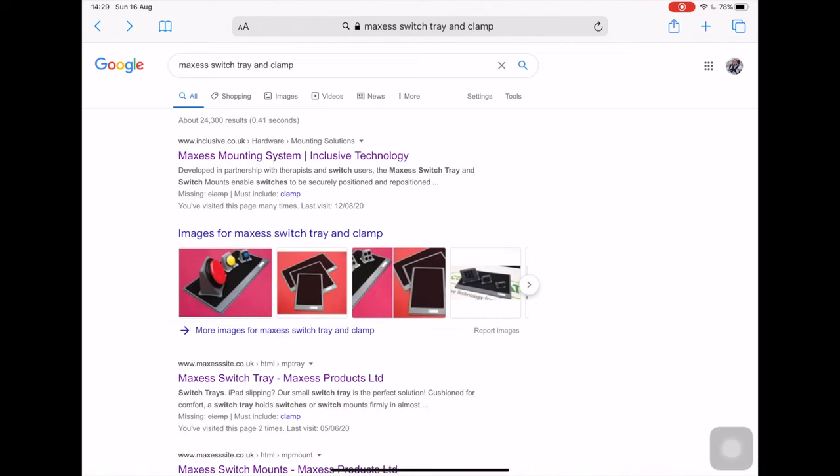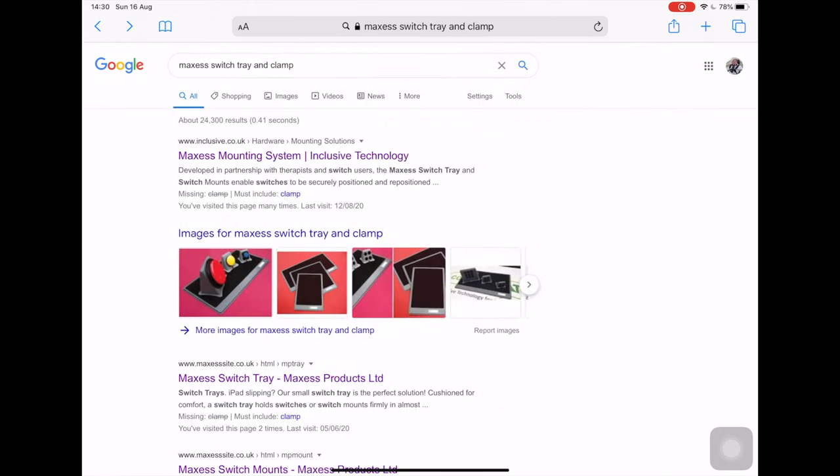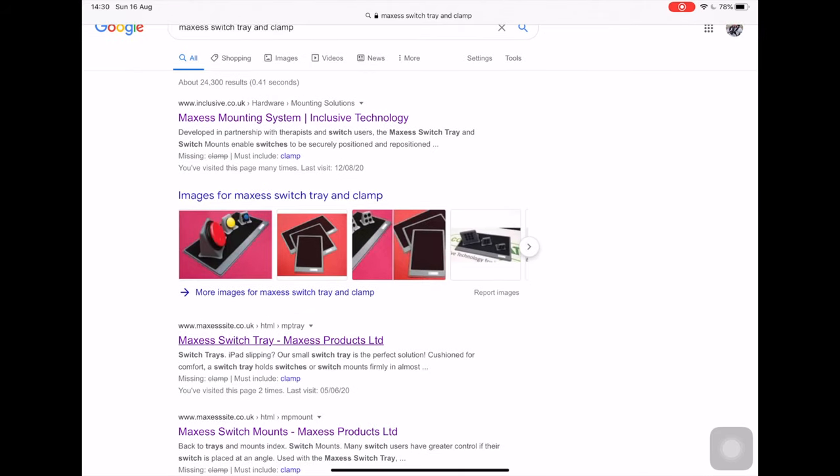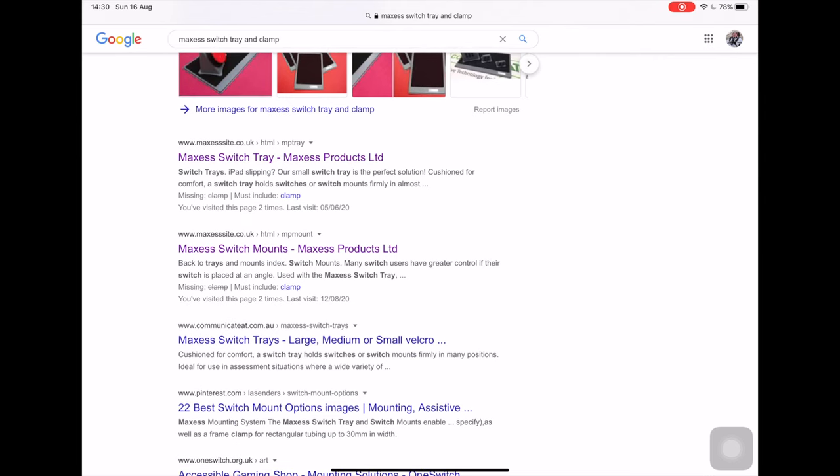Although I've been loaned this tray and clamp by Special Effect, which is a UK charity to help disabled people get back into gaming, they're actually made by a company called Maxcess, which you can see here. They can also be purchased through Maxcess themselves, through Inclusive Technology, or through a couple of other online shops.